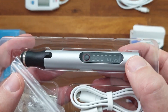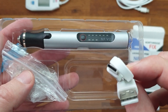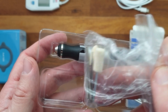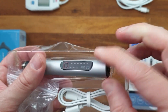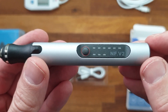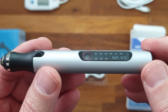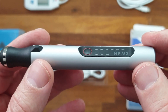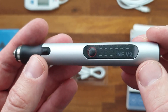We have here the grinding pen itself, a USB-C charging cable, and a small bag with seven different tools. The grinding pen itself is quite nice — it's made with an aluminium housing, so it's very nice to have in your hand. The weight of it is only 41 grams, so it's also very easy to maneuver around with.